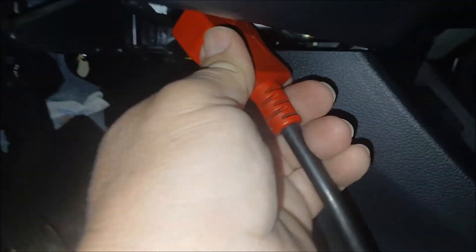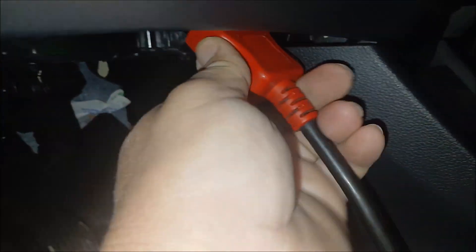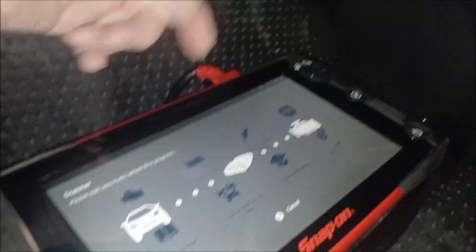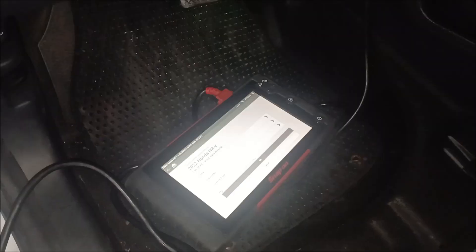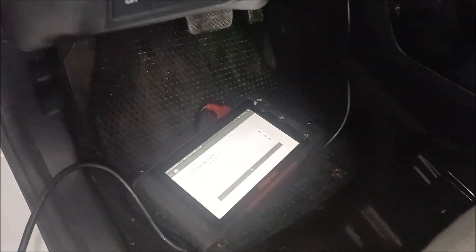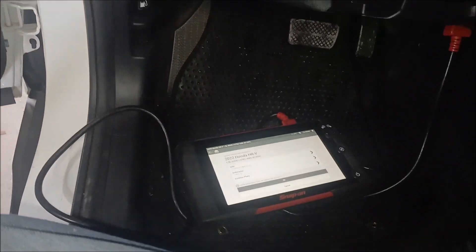There it is, so we're going to hook our scanner up to it. We're going to do a pre-scan on this for collision repairs, and then just follow the procedures with your scanner — key on, engine off usually — and then we'll take it from there. So that's where it is. Joe Beer Master — please subscribe, share this with a friend, it does help. Appreciate it.